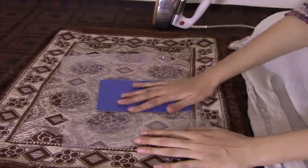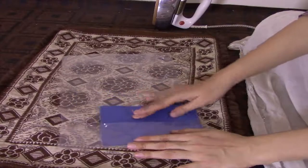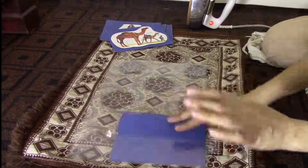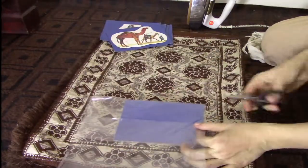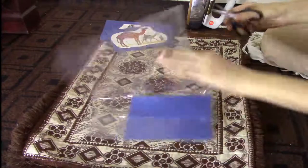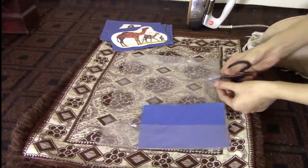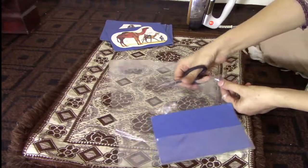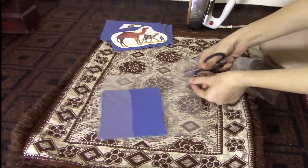If you don't have a lamination machine, you can still do it this way. I put the card into the lamination pocket — it looks really good.